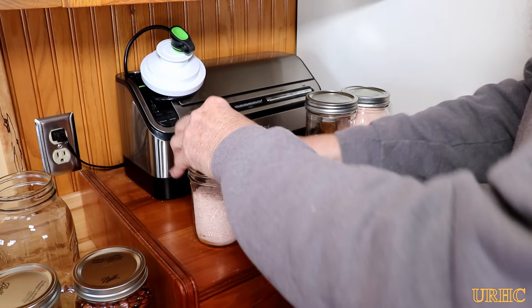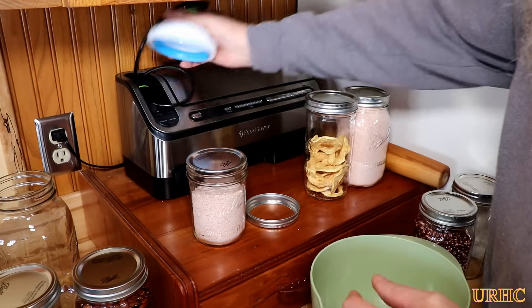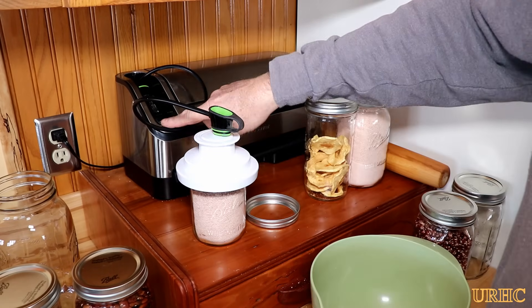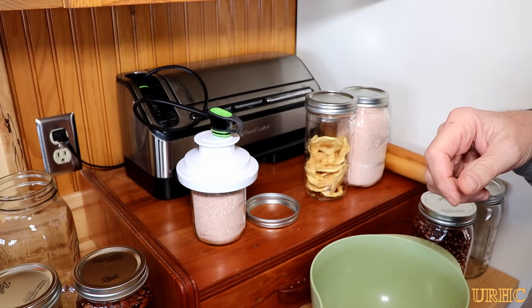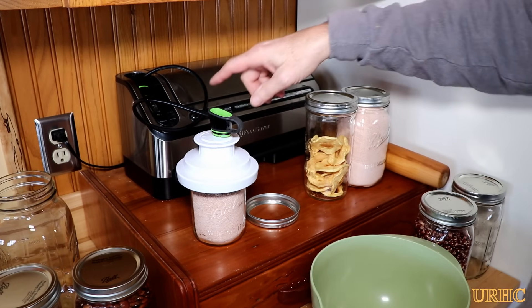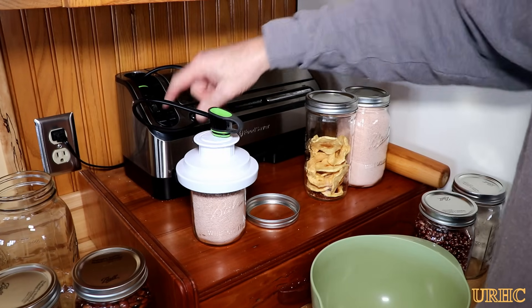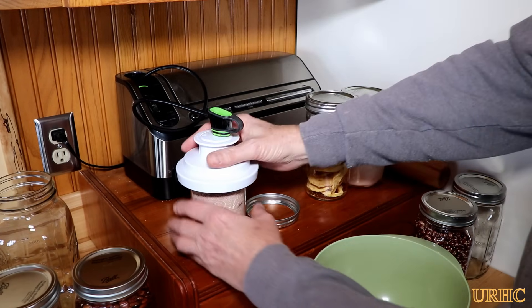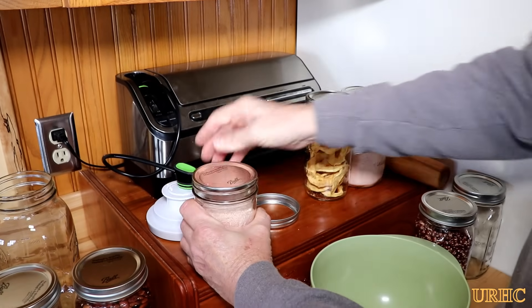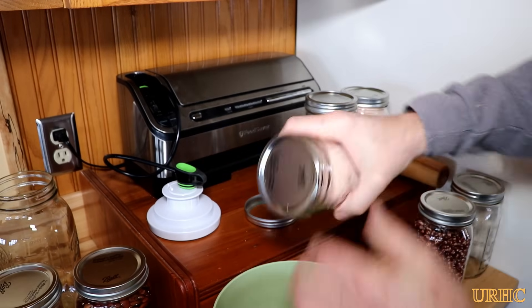Here's what's left of that salt and I wanted to try one of the smaller pint size jars. Same thing — you see it pulling down a little bit, it goes all the way down and pushes the lid in place. When all the green lights are on and you release it, you hear a little pop — and same thing, another really good seal.